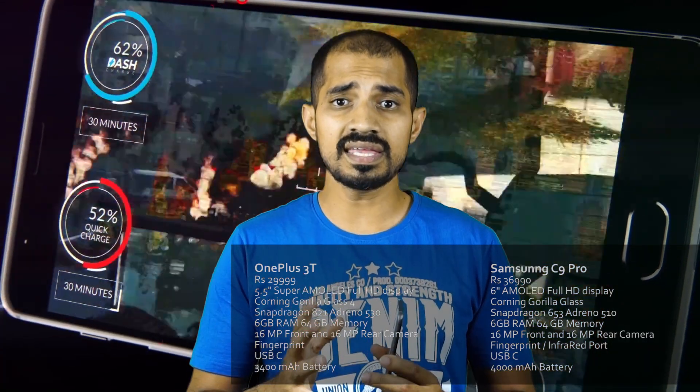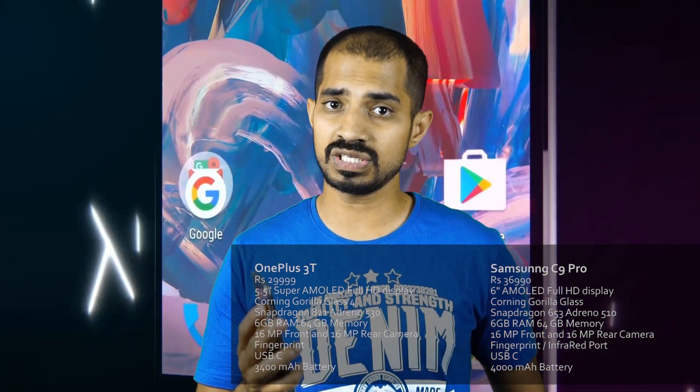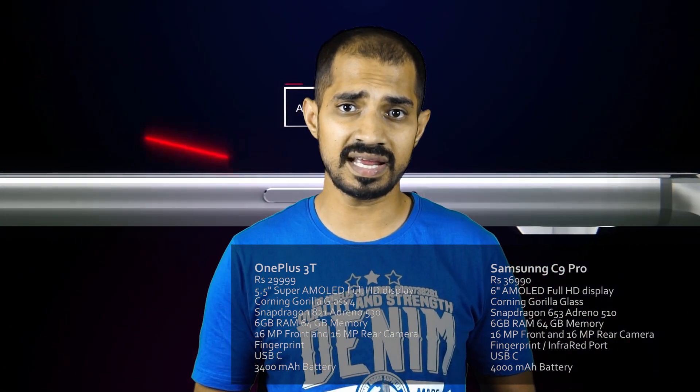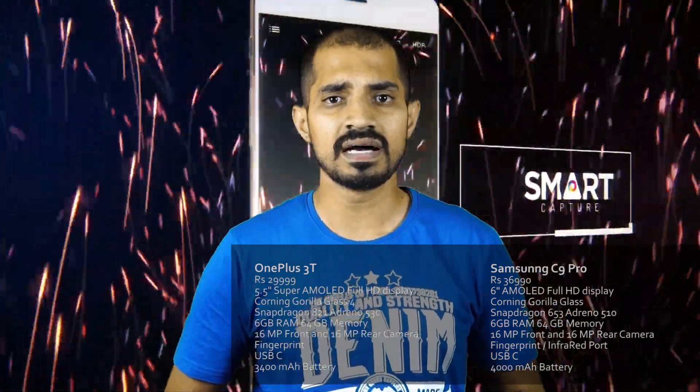It has Android 6.0, but there is TouchWiz with Grace UX. Grace UX is on the Samsung S7 Edge. When you see the TouchWiz, it is different. But the OnePlus 3T is super fast. The battery charges super fast - you can see 80% of the battery charged fast. In the Samsung C9 Pro, there is a 4000mAh battery with fast charging, but the OnePlus 3T will be charged with its latest processor - it has a fantastic design.